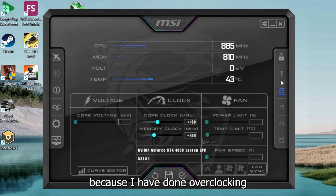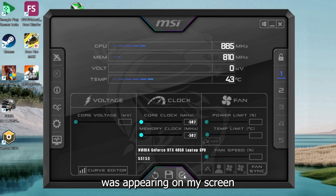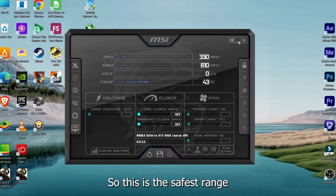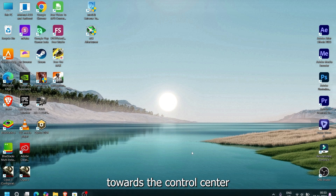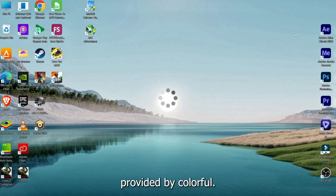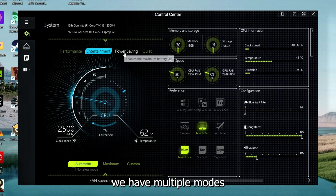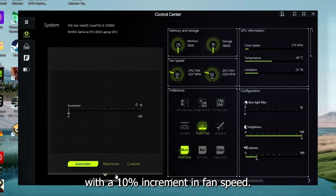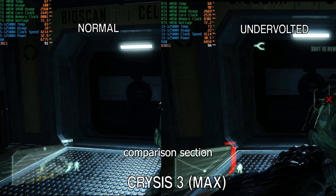I'm sharing this because I have overclocked beyond this limit and a random pattern appeared on my screen — that was the GPU malfunctioning. So this is the safest range I found. Next, head to the Control Center, which is the gaming menu provided by Colorful. Here you have multiple modes; I recommend using Entertainment Mode with a 10% increment in fan speed.